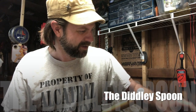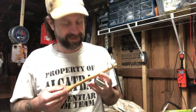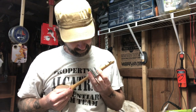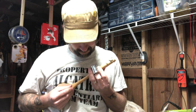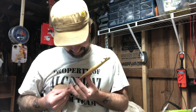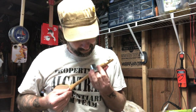Let's plug in — I'll plug the diddly bow, the spoon — we'll call it the diddly spoon — into the jar of fuzz, and then plug that into the amp. It kind of acts as a microphone too. Yeah, we got fuzz on a spoon!